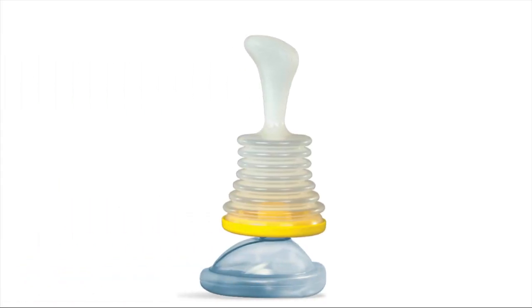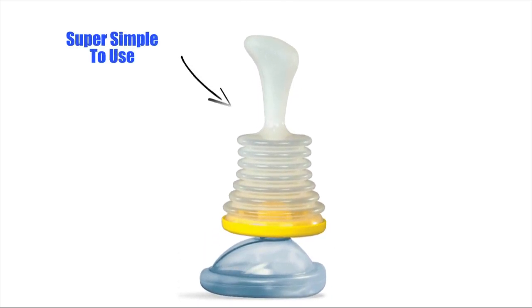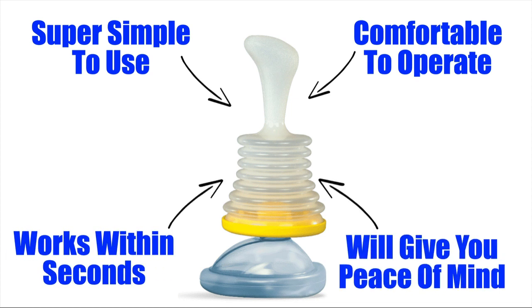Overall, LifeVac is one of those devices that everyone should have as a safety precaution. It's super simple to use, it's very comfortable to operate, it works within seconds to remove food and other objects, and ultimately it will give you peace of mind knowing that if there is an airway obstruction emergency, then this device can be quickly utilized.